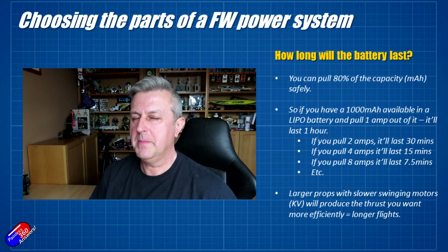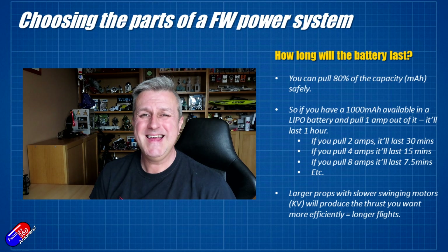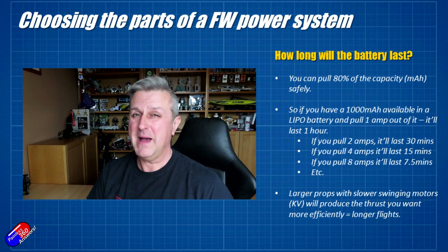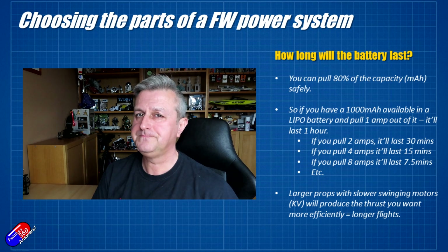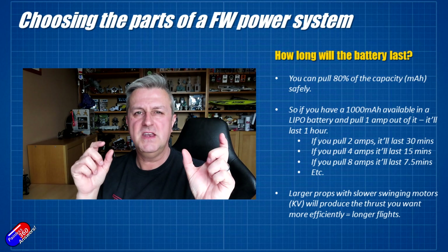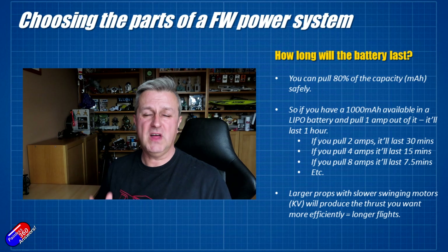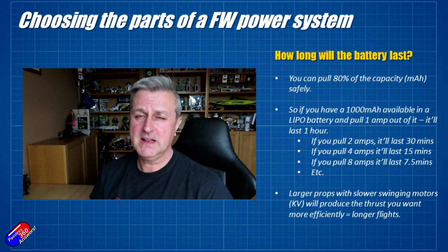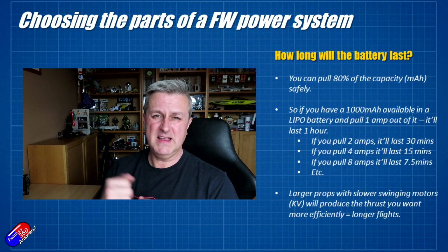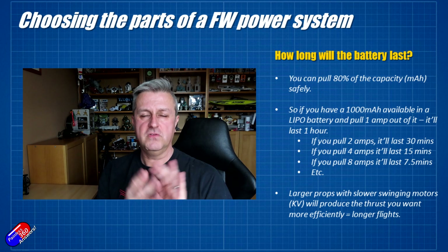The last common question is: how do you figure out how long a battery is going to last? The trick is you want to land it and check the voltage on your LiPo battery, making sure each cell is above 3.5 volts. Using the same example of a 1000 milliamp hour battery — that means you can pull 1000 milliamps for an hour. In reality, you don't pull all the capacity out; you tend to try to pull about 80%, which always leaves you a little over 3.5 volts. The practical tip: if you're not sure, fly the model for a short period of time, land it, check the battery voltage, and after a couple of flights getting longer and longer each time, you'll figure out how long you can fly before the battery is nearly empty.